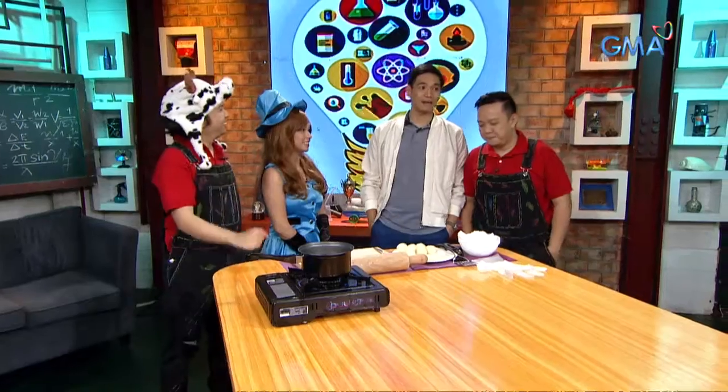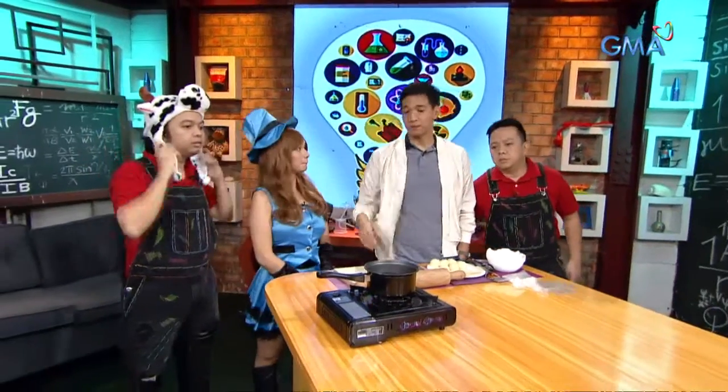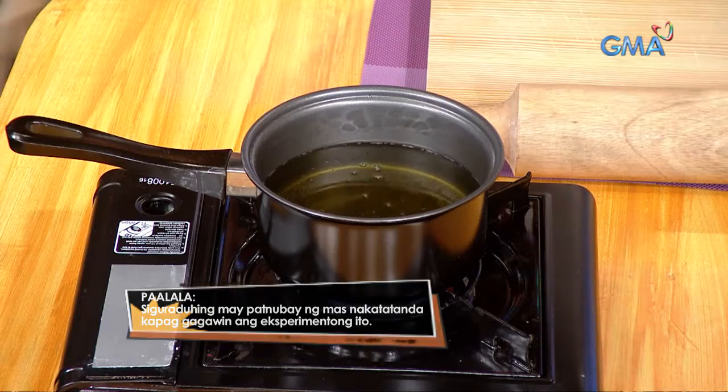Let's cook the empanada. That's better than that! First of all, let's preheat our oil with this portable stove.